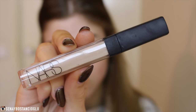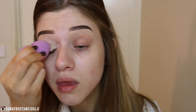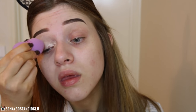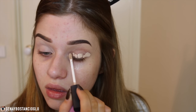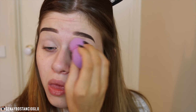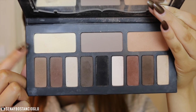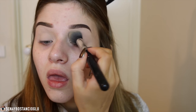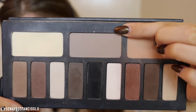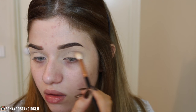I'm taking my NARS Radiant Creamy Concealer and putting this on my eyelids as an eyeshadow base. To set that base down I'm taking the yellow shade out of my Kat Von D Shade and Light palette and placing this all over the lid. Now I'm taking a cool-toned gray shadow as my transition color and placing this in the crease and blending it out.